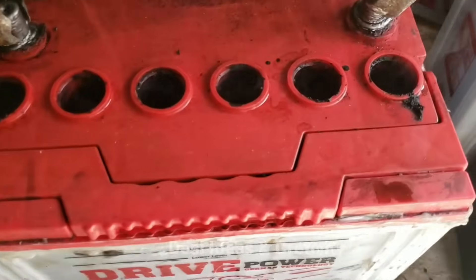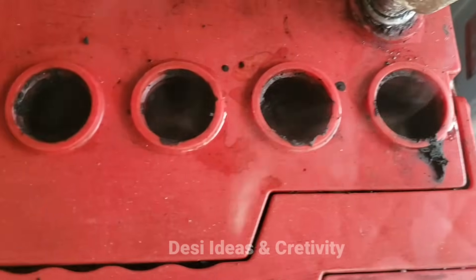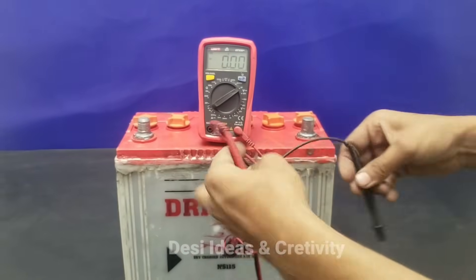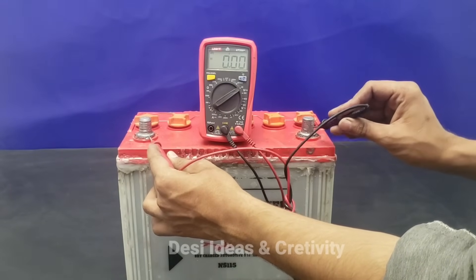After 3 hours of charging, you can see the battery is boiling. After 4 hours of charge, let's check it — you can see the voltage is 12 volts.